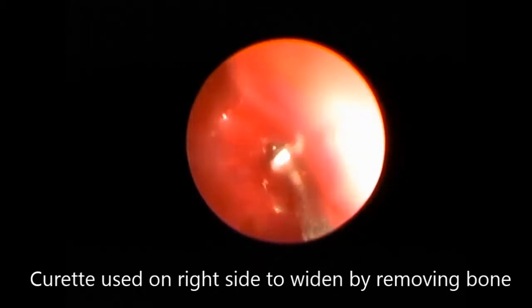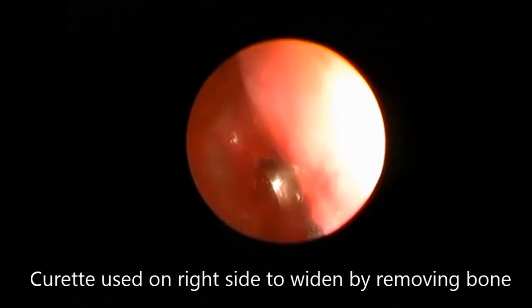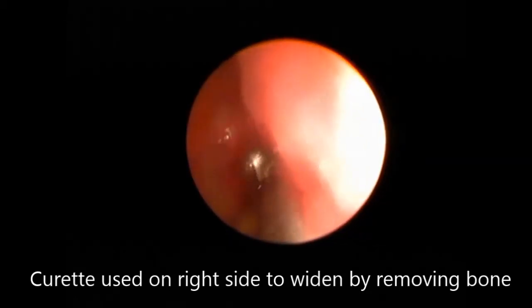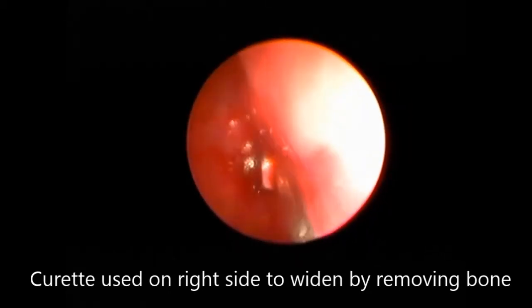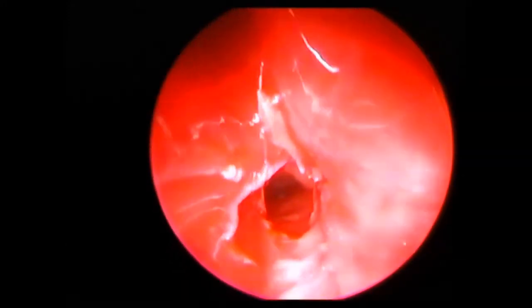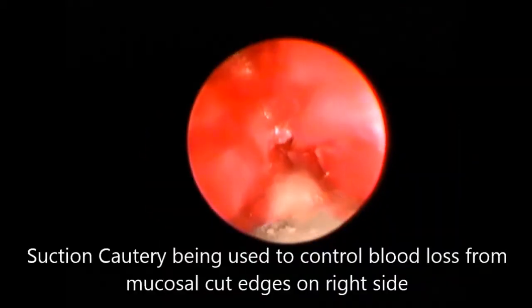The debrider is being used on the right side choana, removing the posterior bony septum and the bony lateral wall. This is the view into the nasopharynx from the right side.